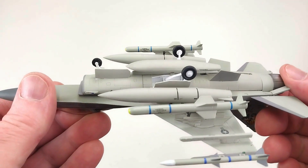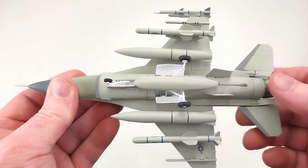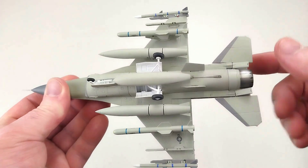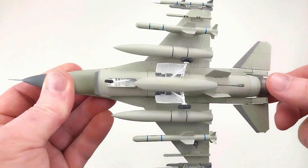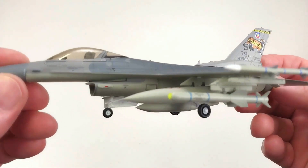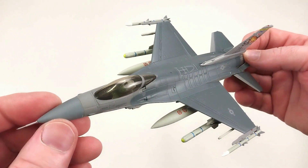The deal with this one is it's got a center pylon with ordnance, which means you cannot put the stand in there if you have that on - so if you want to display it on the stand you will have to take that ordnance off. Same deal with the air brakes - you can take the open ones out and put the closed position ones in. It's got all the movement still. I think this sets up really nicely - it does look really good all kitted out with all the weaponry on there. It's another pretty cool rendition from Dragon Wings and I think you won't be disappointed with it at all.